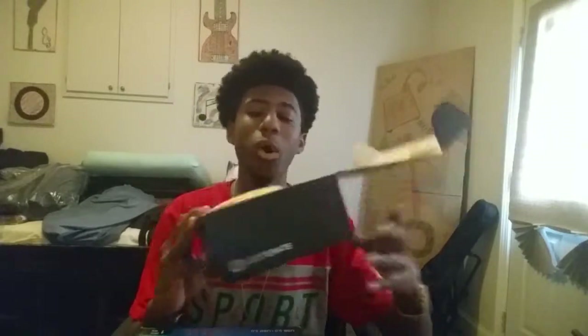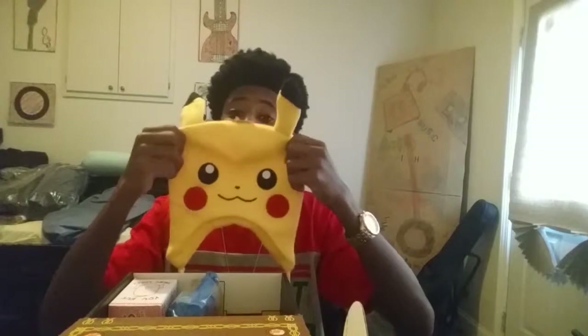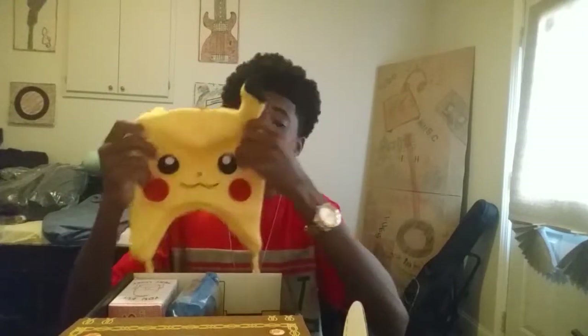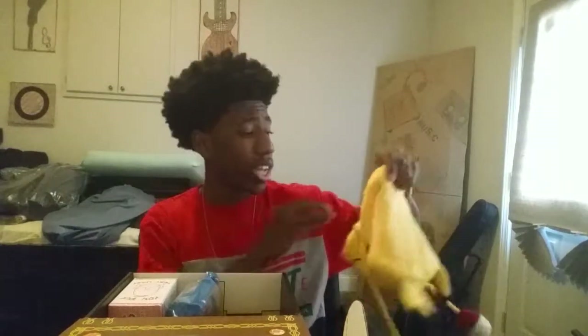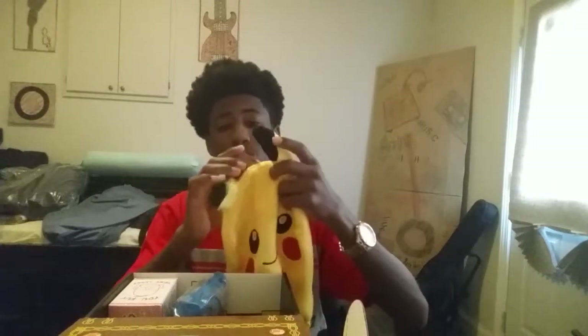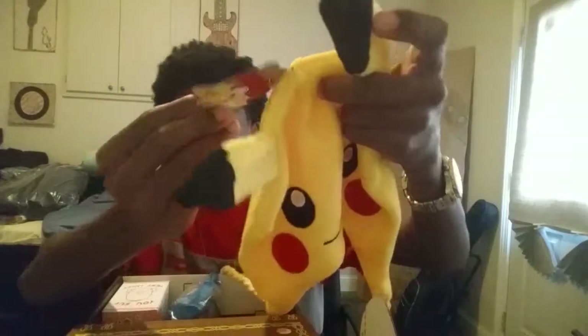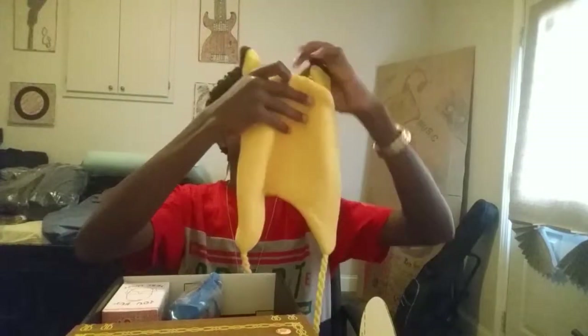Oh, Pikachu! As soon as you open it up, that's what you see — the Pikachu hat. If you're interested in getting a Loot Crate, there is a link down below you can check out and sign up, because hey, you want a free Pikachu hat or something like this. This is a Pikachu hat — you gotta catch 'em all. It's headgear by Bio World. Never heard of them, but this is my first Loot Crate unboxing.